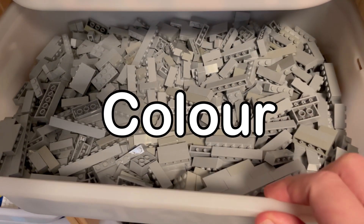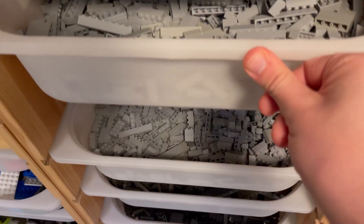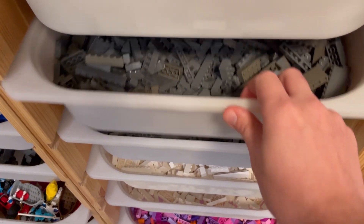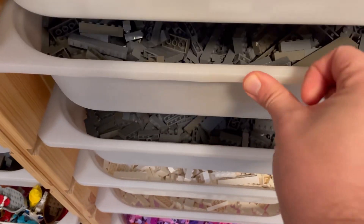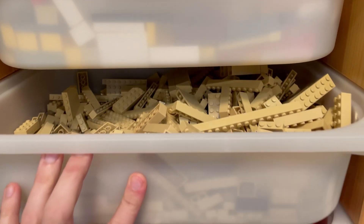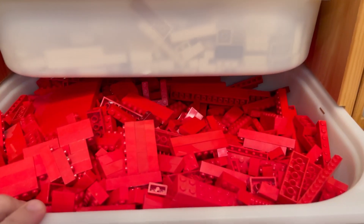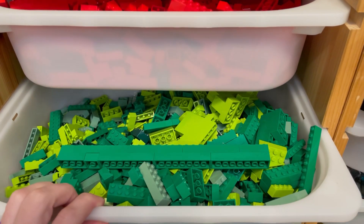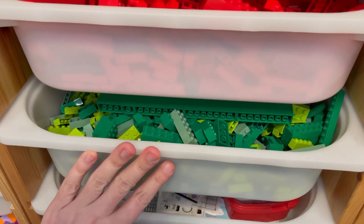By color. Group all LEGO pieces of the same color together. This is a straightforward method and works well if you're looking for specific colors for your builds. This is best for smaller collections where you don't fill more than one single bin with all the pieces in a certain color. In my case I sort bricks by color but not one by one since they are a bit too small for my preference.